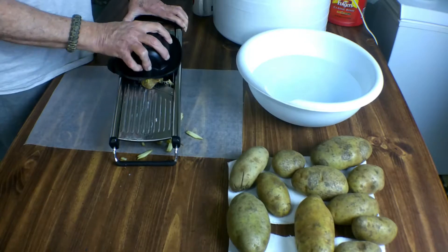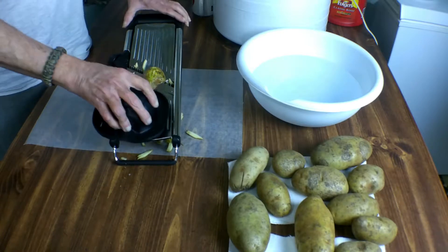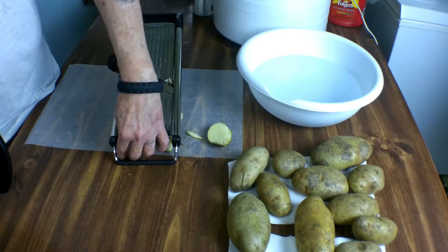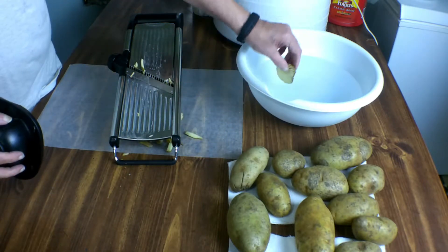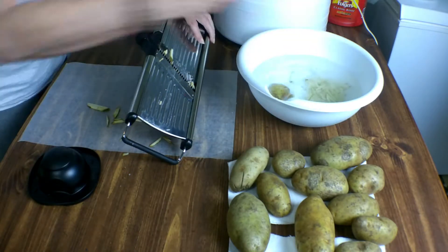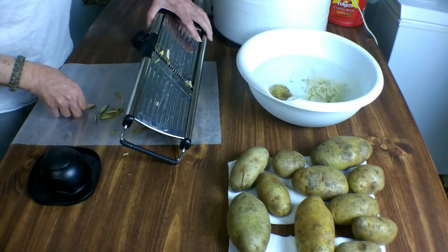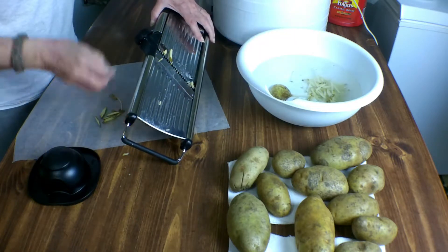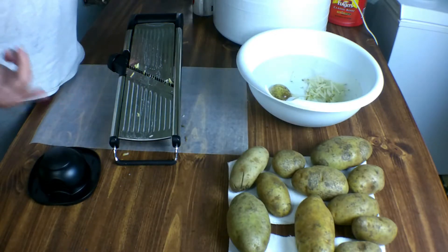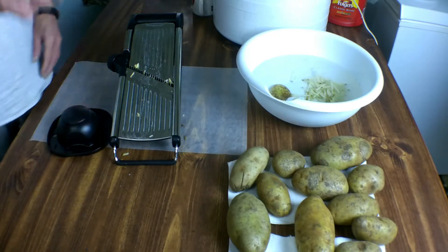We're down to the bottom of it here. So what we're going to do is put this aside and use that for chopping up for the fried potatoes. We'll take all these shredded pieces and throw them in the bowl. I'm not going to sit here and have you watch me slice all of these up, so I'll shred a bunch of these potatoes and then come back and show you what it looks like in the bowl.